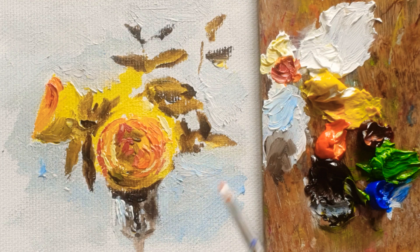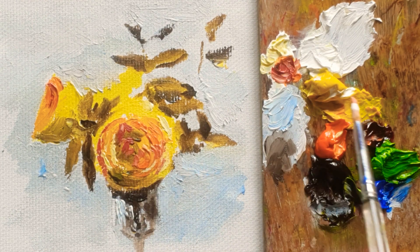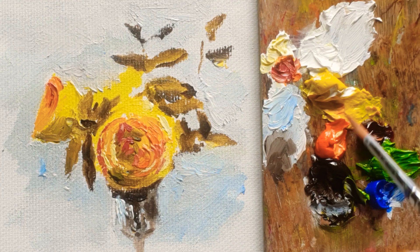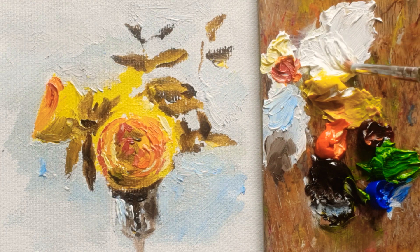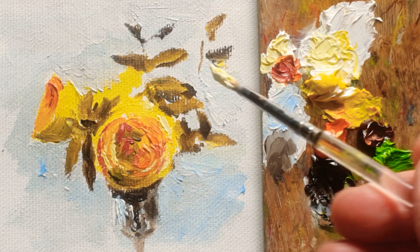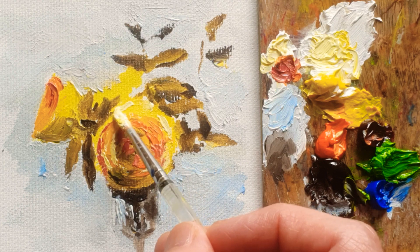Even though I tried to make a yellow rose, I added more crimson light color here, so it looks almost like a red rose. I think I'll keep adding bright color — I'm mixing Titanium White and permanent yellow light, adding more bright, intensive color on the rose petals on top.